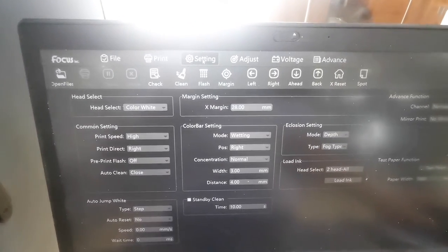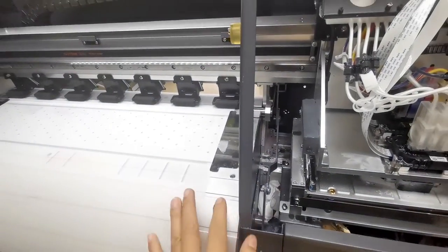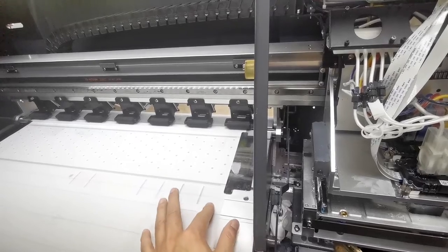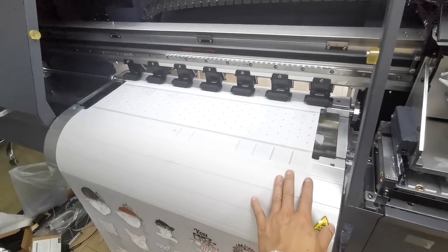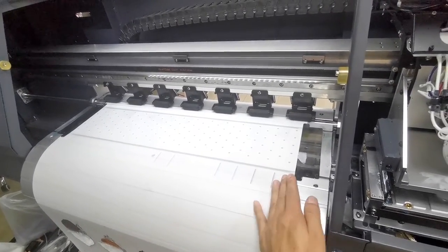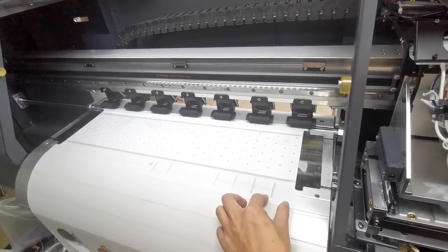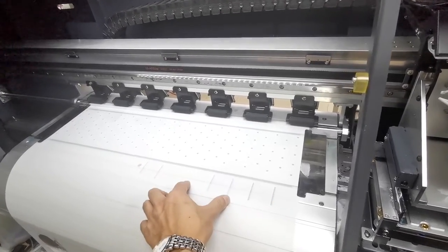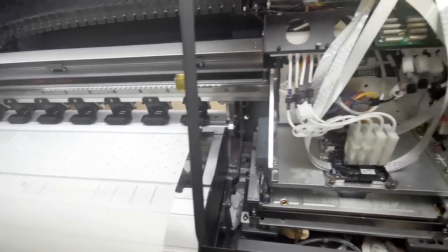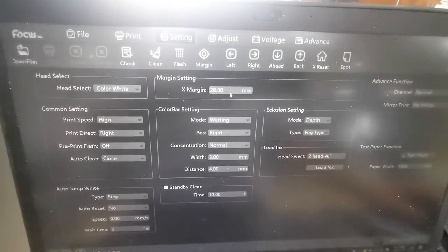In Settings we can also see the margin setting. The X margin means the distance between the edge and the film. Normally we put the film at the middle of the table and keep the edge at zero. If you want to print the picture from a specific position, reduce the X margin. If you want to put it in the middle, increase the X margin parameter. The X margin sets the X start position on the X axis.